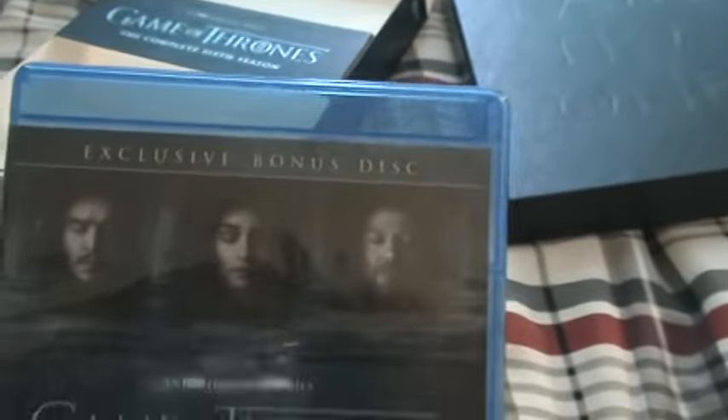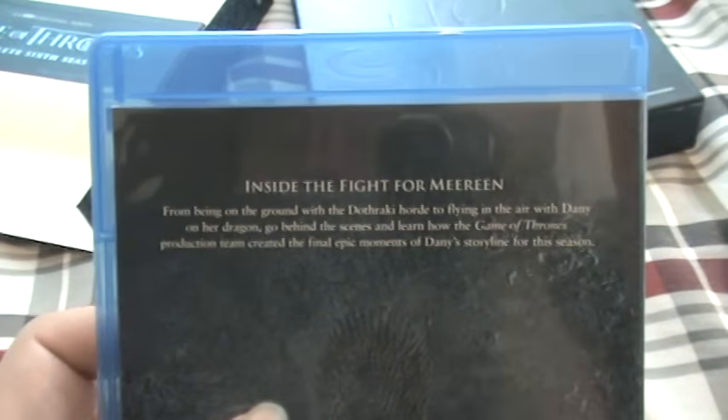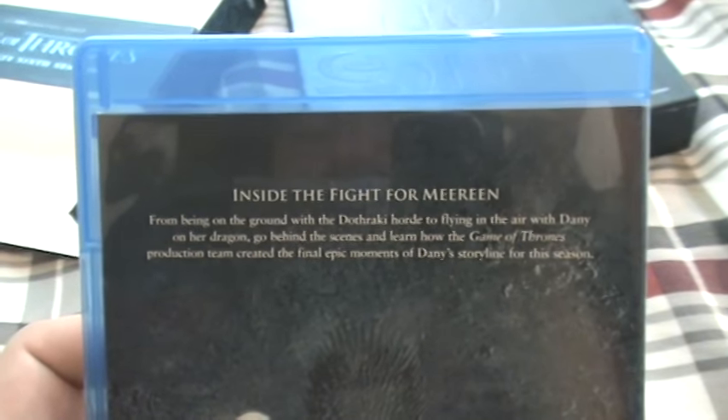Also, just to be clear everybody, this disc also came with something else. This is the Game of Thrones exclusive bonus disc, and this one features 'Inside the Fight for Marine,' which is pretty dang cool. See that extra disc on Blu-ray? Let's open this baby up right now.